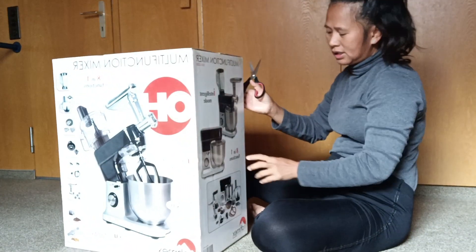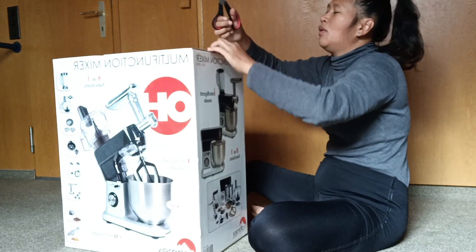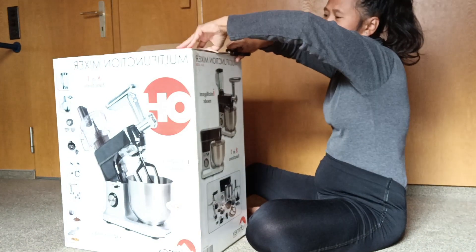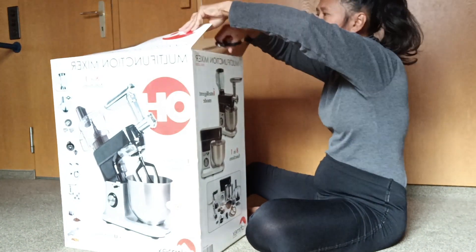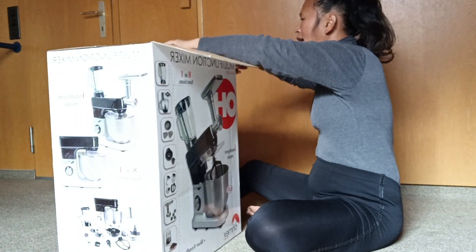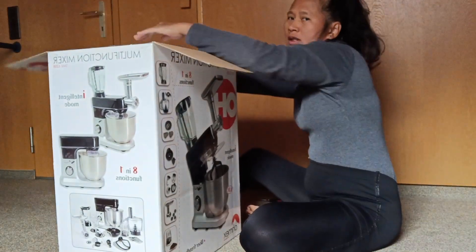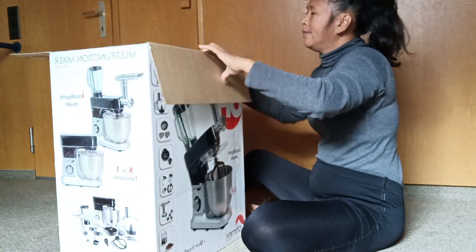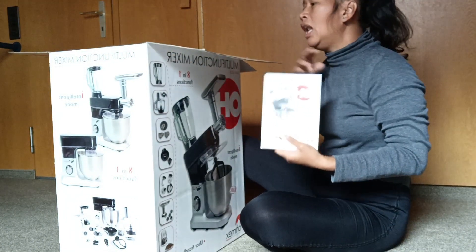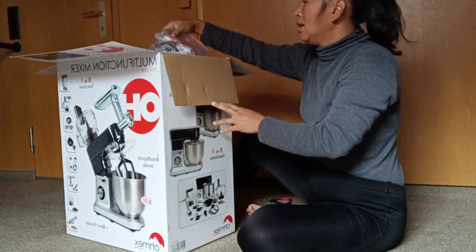It's eight-in-one functions — wow, that's a lot! And this is the cheapest one; we bought it for like 59, about 60 Swiss Francs. This is the manual inside the big box.